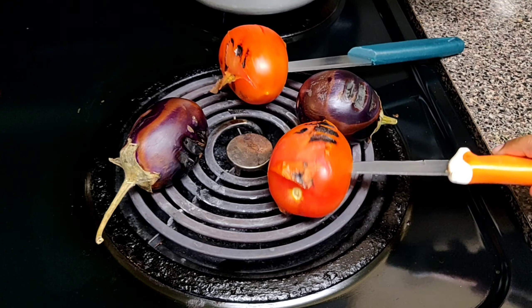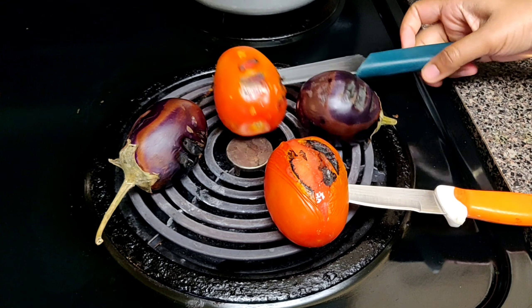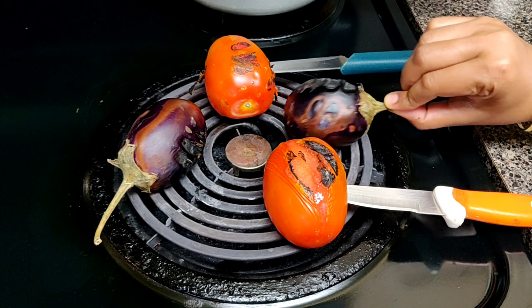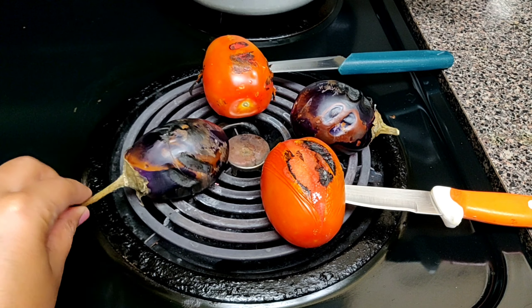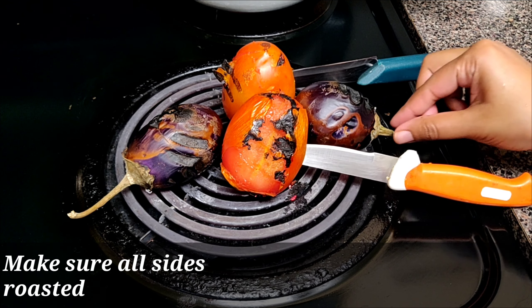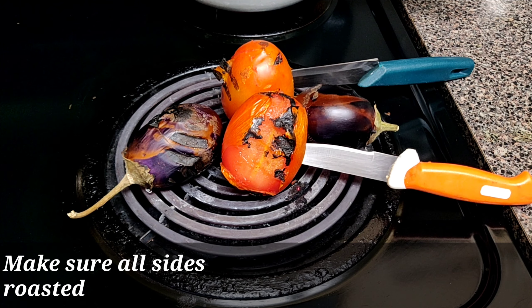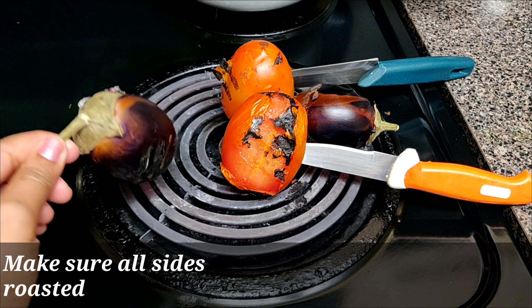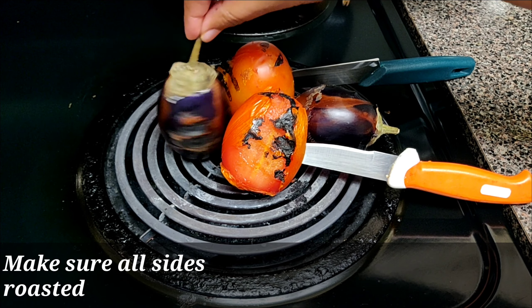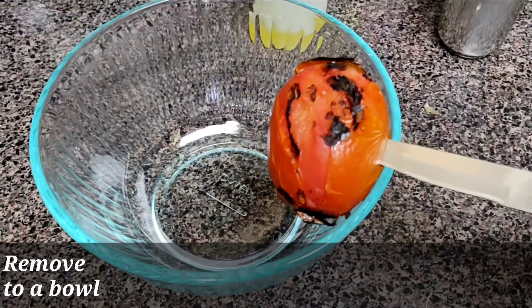Make sure the knife's down part is not touching the gas, otherwise it will start melting. Keep flipping them, and if you cannot hold the brinjal, just put it on a knife and then roast it. Make sure all the sides are getting roasted properly — once you see the black color, you can just flip it.